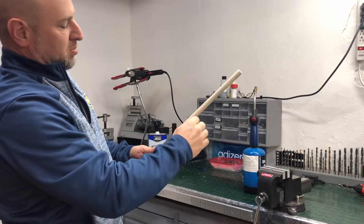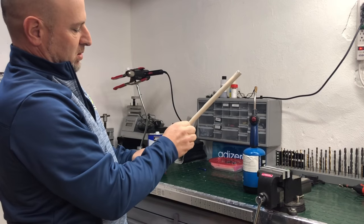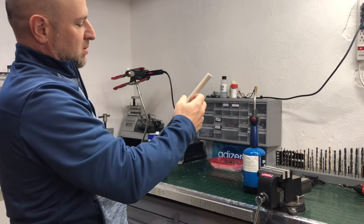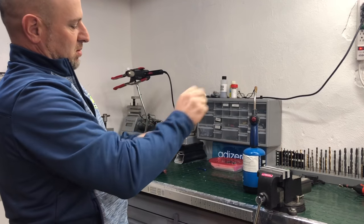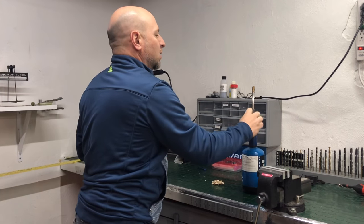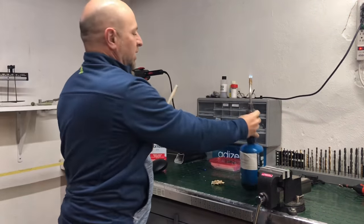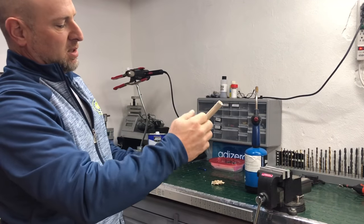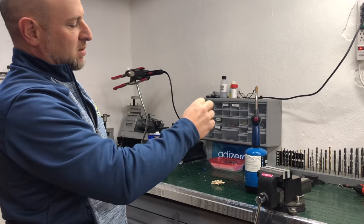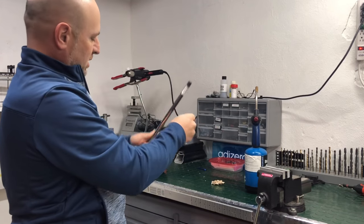Then just work our way up and peel. Some tape is a little harder than others. You may need to heat it up a little further. It will be very difficult to overheat it — you'd have to keep the torch on there for a while to do any damage to the shaft. I'm going to show you — this has a plug in it. Okay, that's pretty clean there.